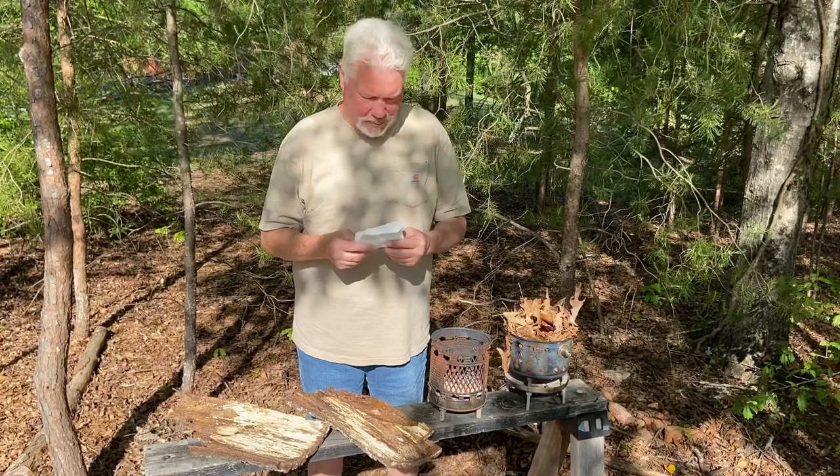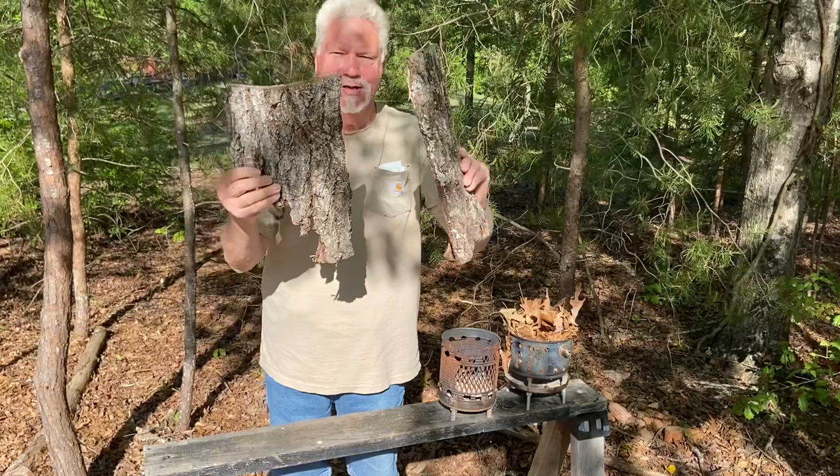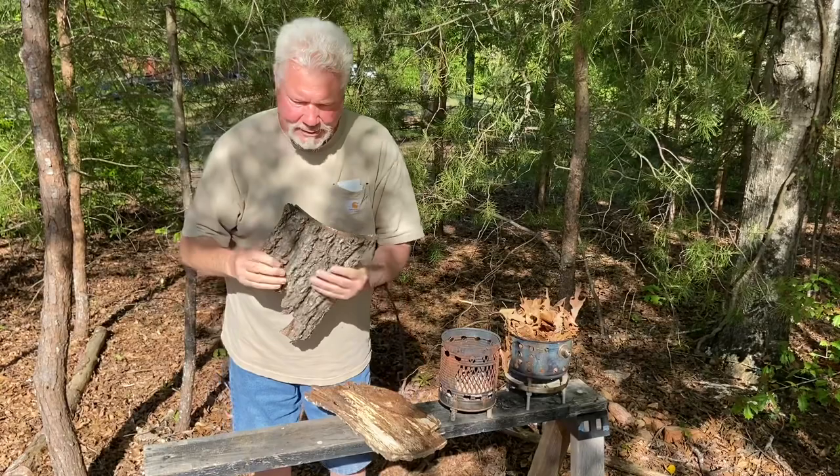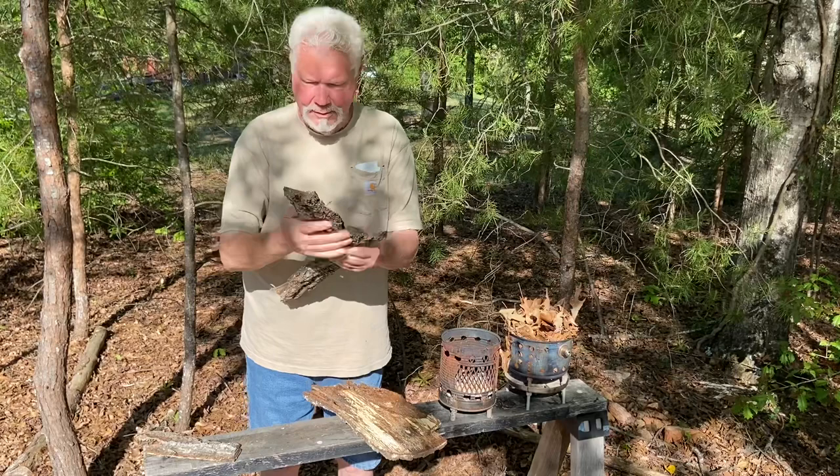Let's do one that's more natural than usual. I've got these ashes in the hobo stove. And for a top board, let's see if we can get some flatter pieces from this bark. As you can imagine, these are cupped - pretty significantly cupped.